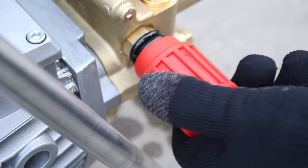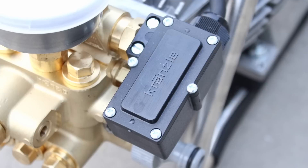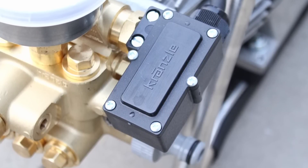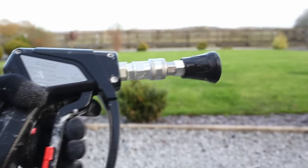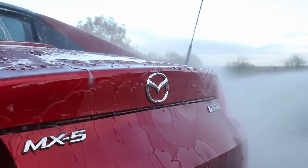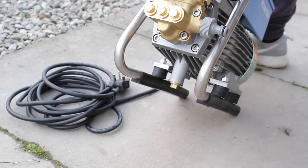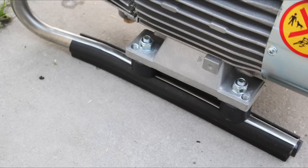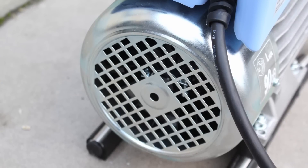There is a red dial on the side that can be used to adjust the pressure. On the opposite side there's a little black box — this is because it's the total stop automatic version, so whenever the trigger isn't being pulled the motor isn't running. There's also an oil filling and draining plug, as the oil needs to be changed periodically, a metal handle and legs with rubberized grip on the bottom, and a cooling fan on the back.